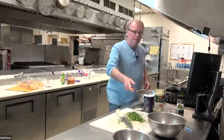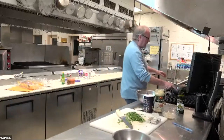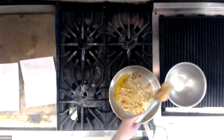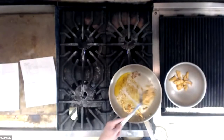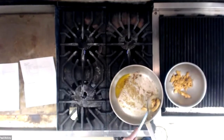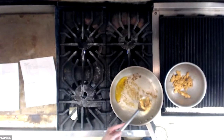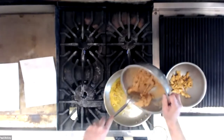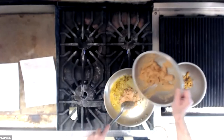I'm going to get my other pan and put my next batch in. I'm probably going to do this in three batches.